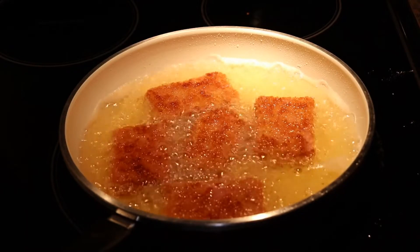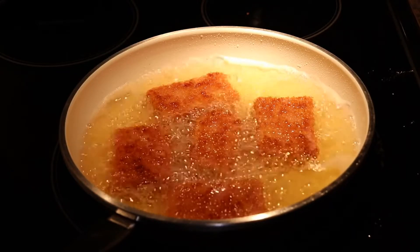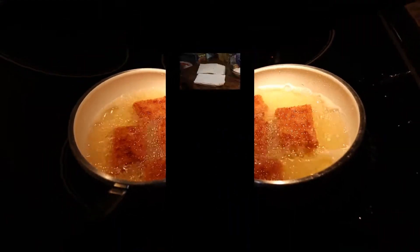I might just bring you through the Vienna sausage because it's cool, and then we'll build our sandwich. The spam bet is working away.